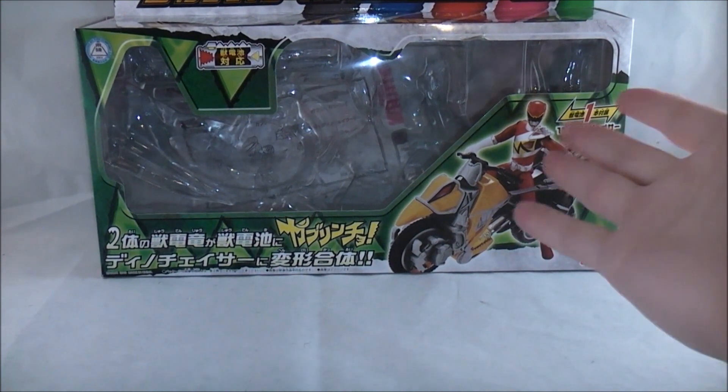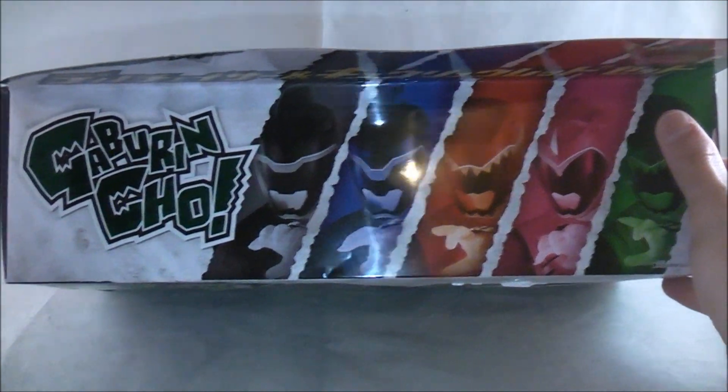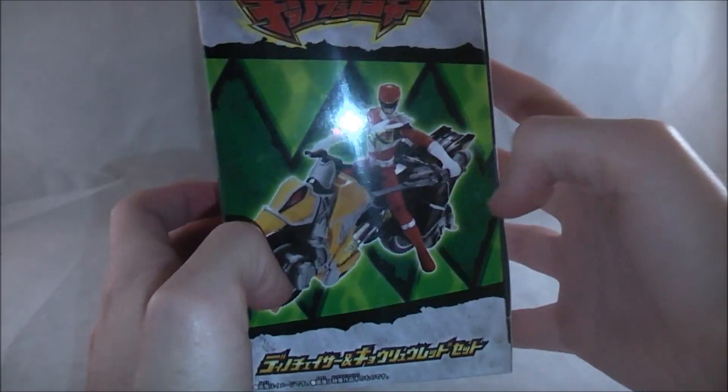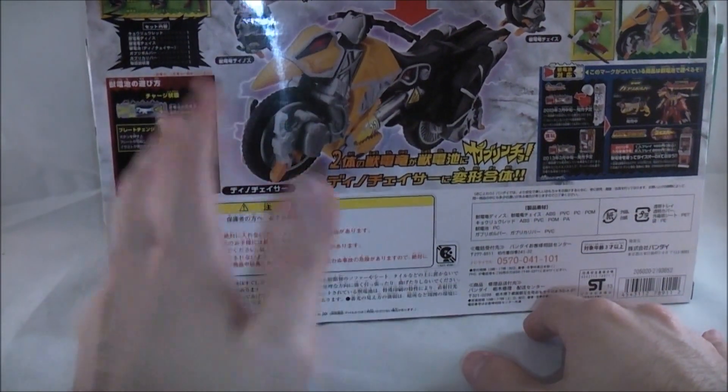I'll just take a quick look at the box. There's a picture of the contents right here — Kyoryu Red riding the Dino Chaser. On the top you get a cool package image of all of them. Over here on the side it shows how they transform together, and on the back it shows the same picture plus the basic functionality.